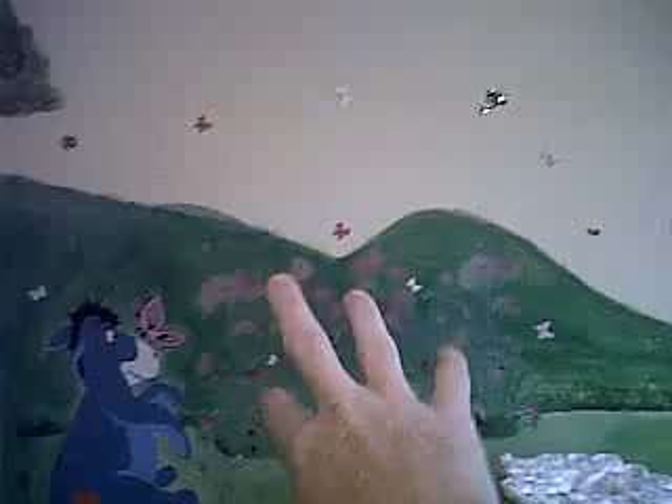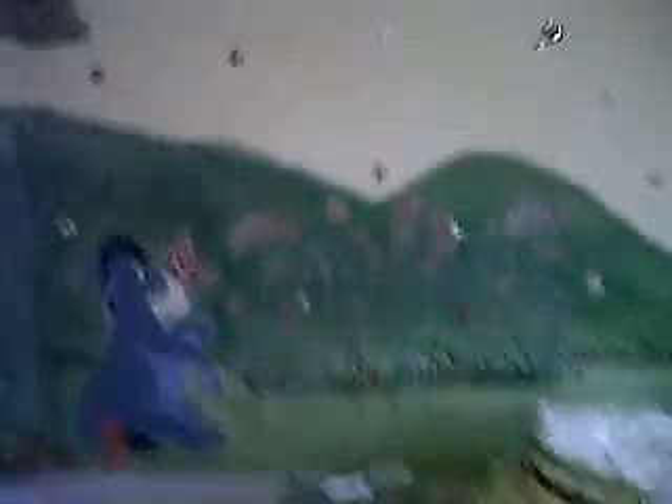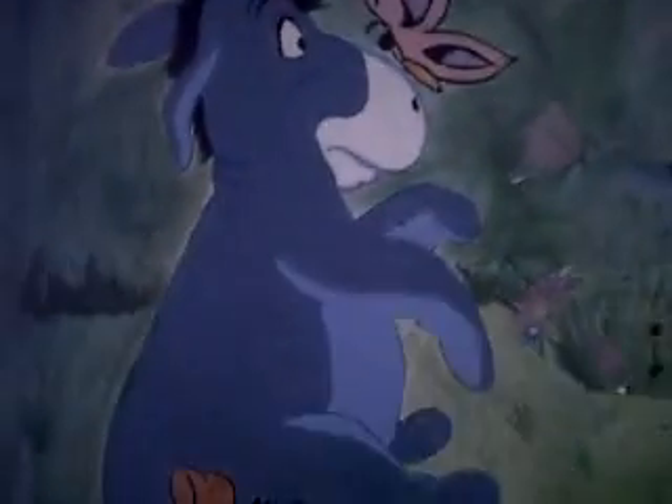Okay, so here's the mural. There's a lot of stickers of flowers, butterflies, and bees — those are stickers. And there's these flowers right here — that's a wall decal. But the rest is all freehand. There's the Eeyore that I did.